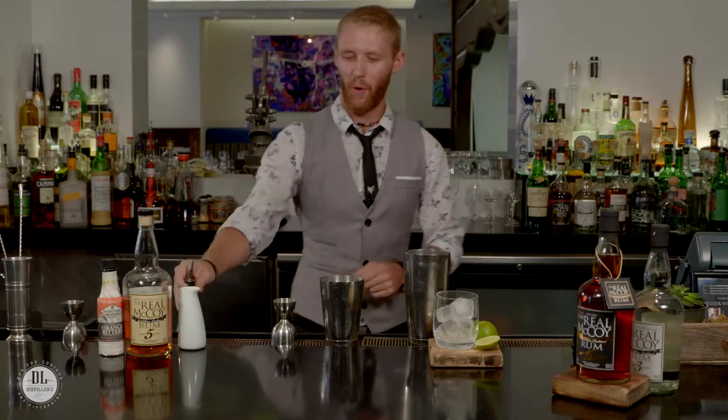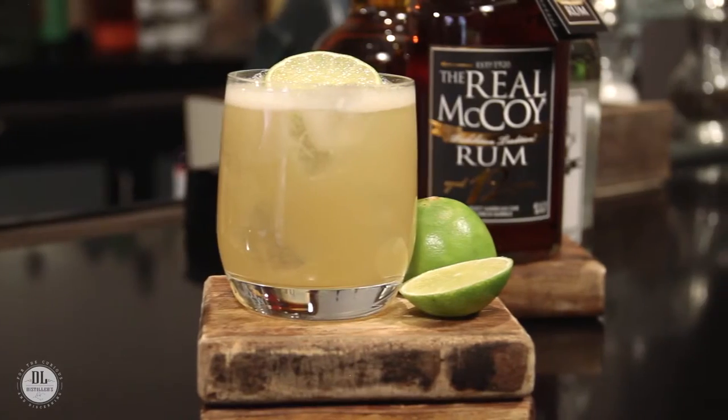Hi, welcome to Chef's Club by Food and Wine here in Aspen, Colorado. My name is Matthias Horstman and we're here with Real McCoy Rum. Today we're going hats off to the Oyster Club restaurant in Mystic, Connecticut, and what we're going to be doing is making their Dirty Barbados.